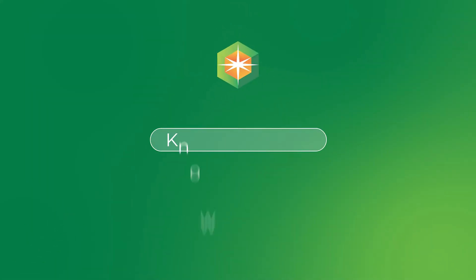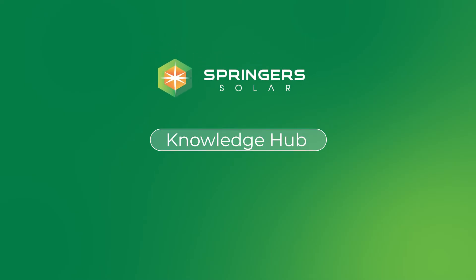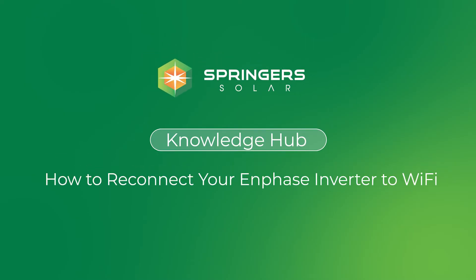G'day people, how are you? It's Joe Springer, Springer Solar. Your Wi-Fi is not working on your inverter — let's get it sorted for you. So you've either changed your password, you've gone to a new internet service provider, you've got NBN on, and you now have to reprogram the Wi-Fi settings on your inverter.